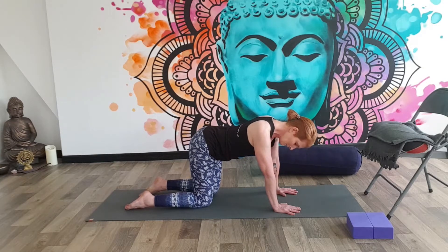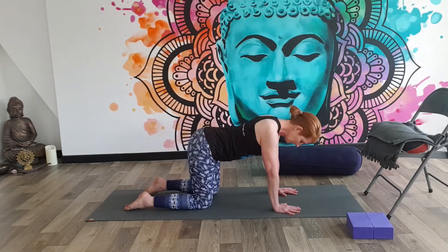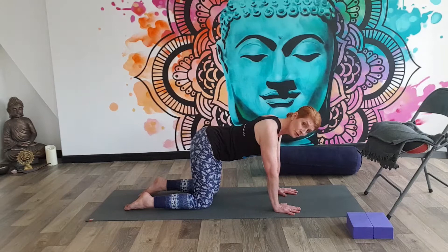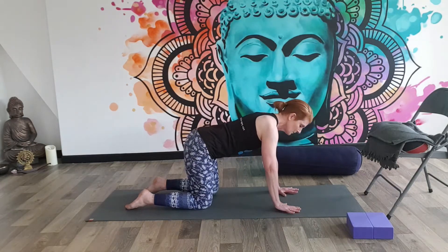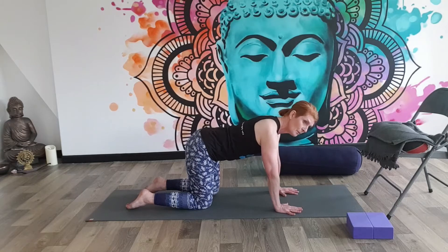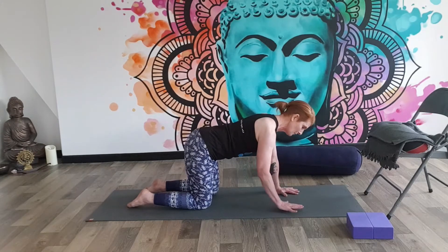Then allow the movement to slow down, so you're not rocking so much, until the movement is so subtle that you're completely still. And then we're going to come into a few rounds of Cat and Cow — a beautiful way to not only mobilise the spine but also to make this connection with the breath.